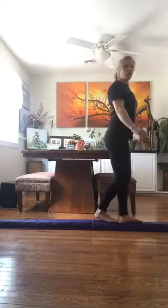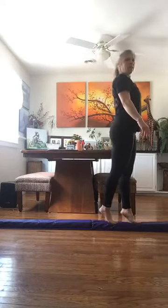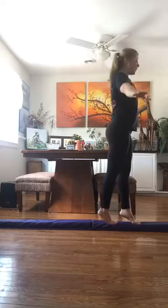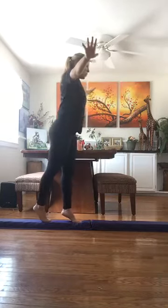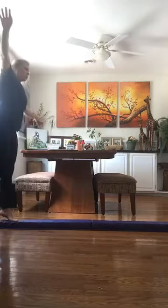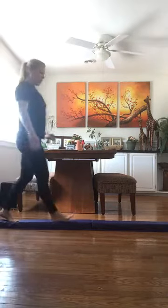Now we're going to make it harder by going on our tippy toes. Do you remember what that's called? This is called a relevé — that's when we get our heels to come off the ground. Can we go backwards in relevé? This one is much more difficult going backwards — I'm trying my best! Great job!